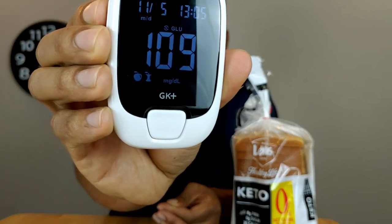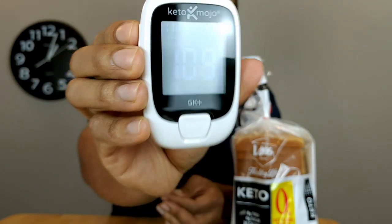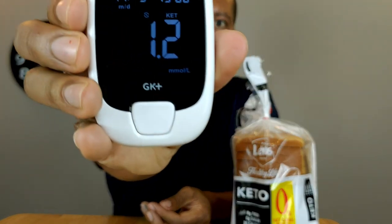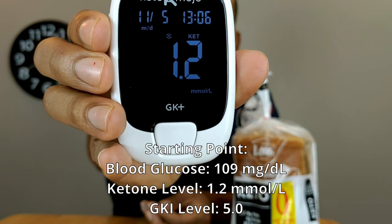Right now my blood glucose is at 109, which is a little bit high. Next I'll test my ketone level — my ketone level is 1.2.